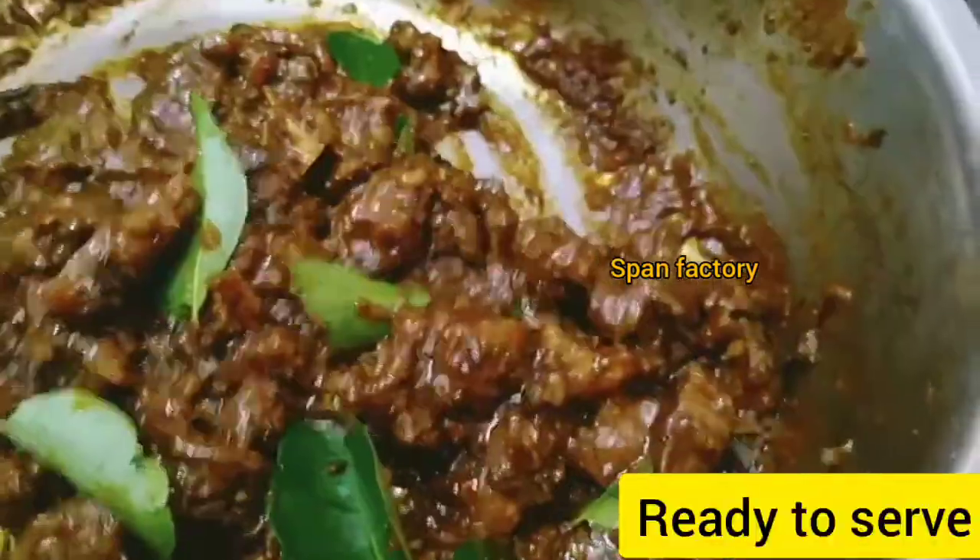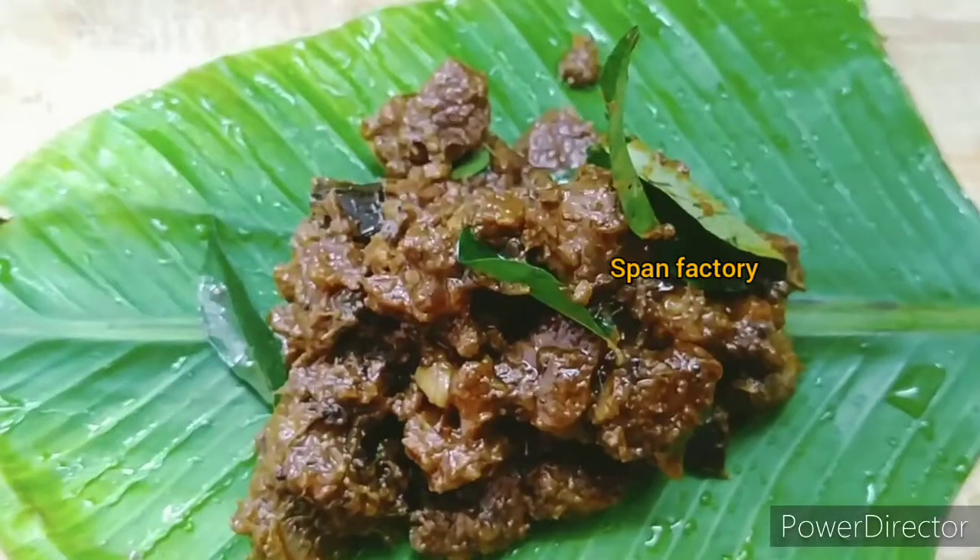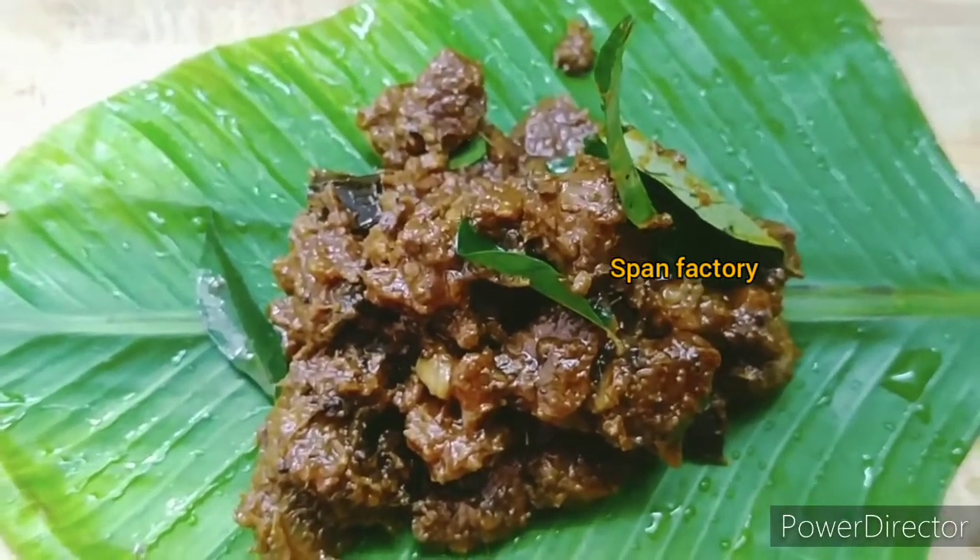This recipe will be done for you very much. Let's try this out.